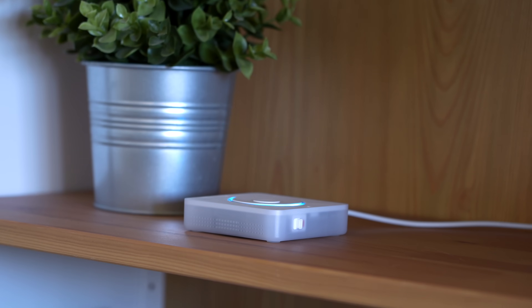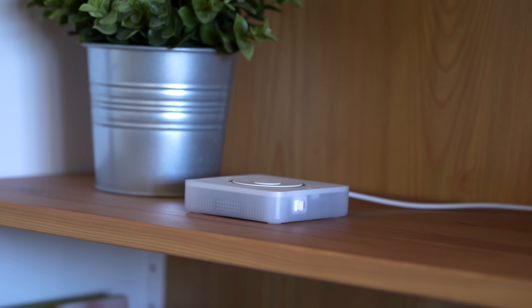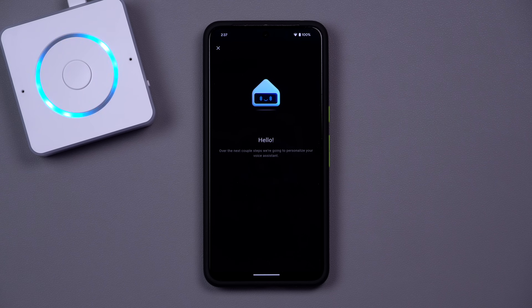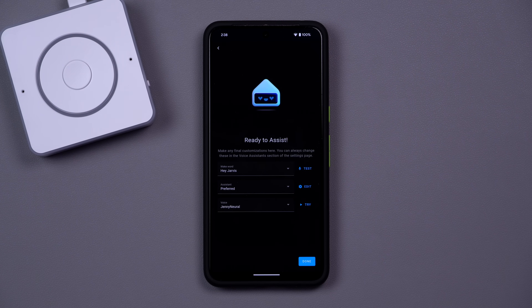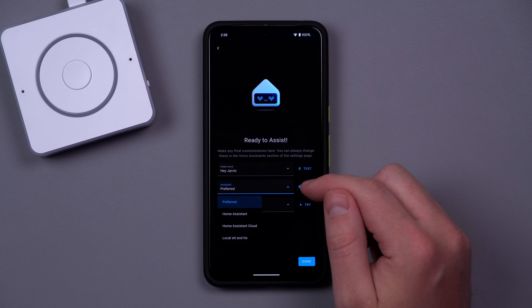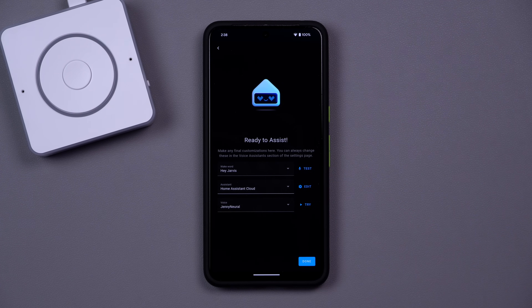Let's get back to this cool device and talk about how it works behind the scenes — it's extremely interesting. You don't have to worry about being extremely technical to set up the voice preview edition. Home Assistant does a pretty good job at walking you through the steps. Especially if you use Home Assistant Cloud, it's pretty straightforward, although then you will be depending on their cloud. But if you do want it to work locally or make any changes, you will need to know how a voice command is processed in Home Assistant.